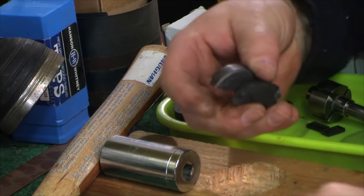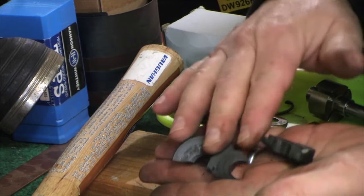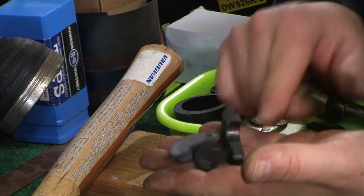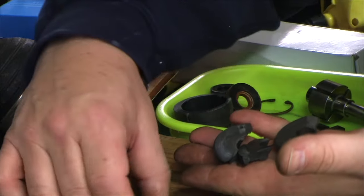You can see this is what happens when you take the pieces out and don't know what you're doing. I still don't know what I'm doing, but at least I know how to get it apart. So that's the disassembly of the pump.